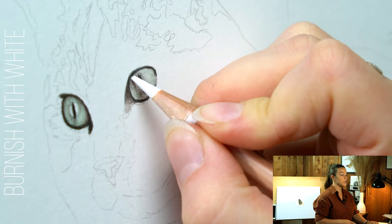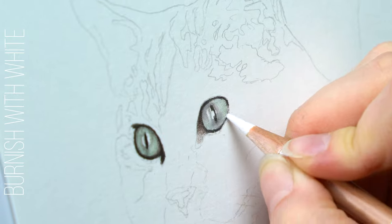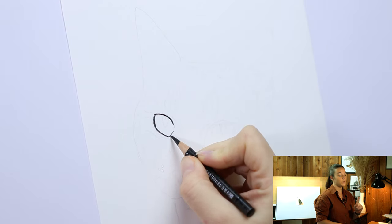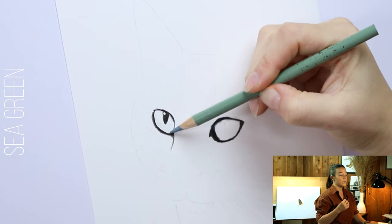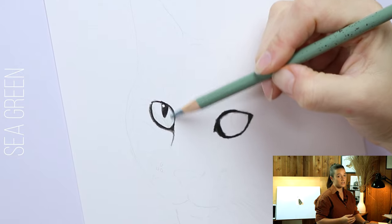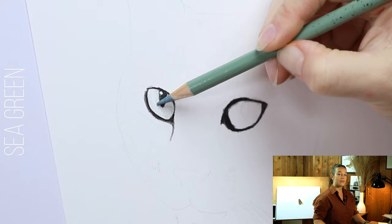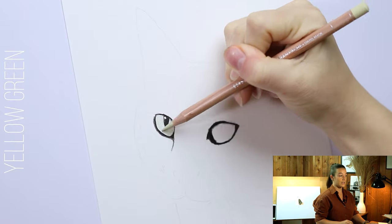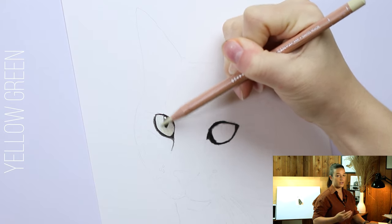You also want to burnish afterwards with a white or very pale color. Always leave room for the highlights, as you can see in the pupil there. Once you have everything filled in and you use that burnishing method — creating a waxy coating on top of the layers to blend everything together — I highly suggest using a lighter color for burnishing at first, until you've built up a lot of darker layers, then you can use darker.